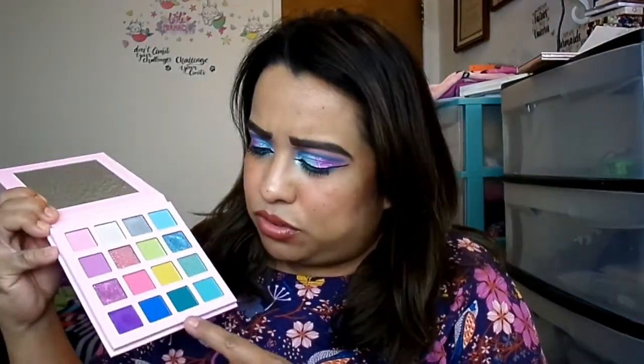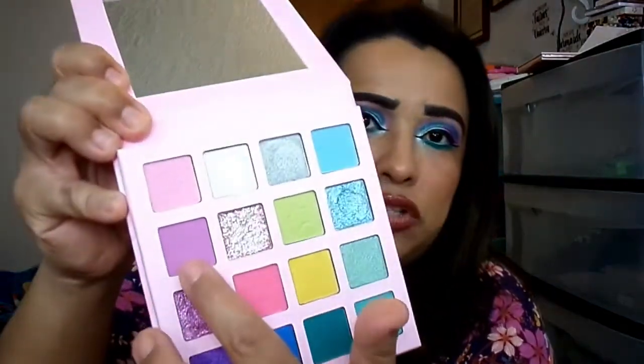I used this one on the bottom right here and that color is pigmented — she did not come to play. The one I used as my transition shade, Fairy right here, is like a pastel lavender — it does have to be built up. For the most part, if you're my skin tone or darker, you're gonna have to make this palette work for you.